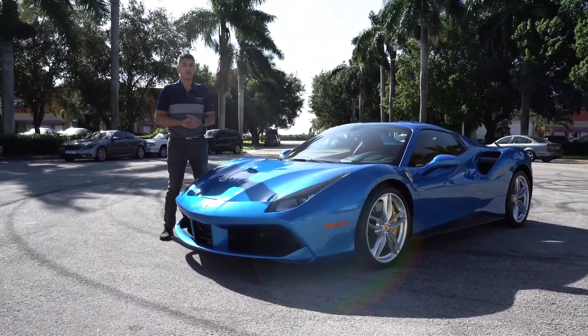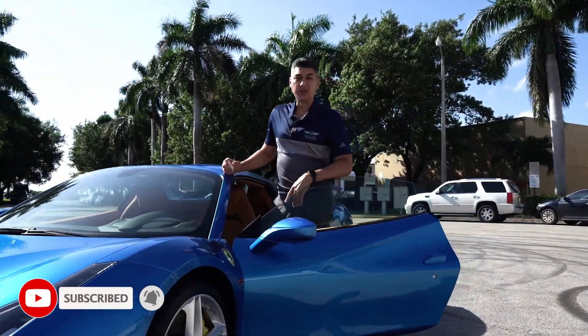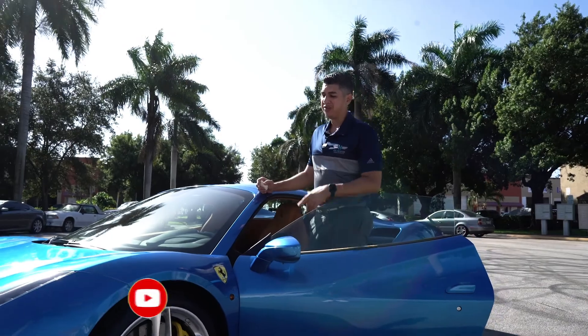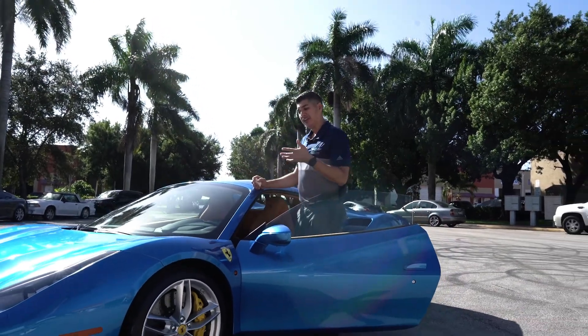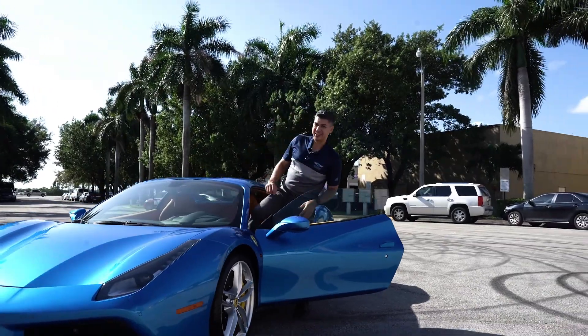You'll sell your Ferrari a lot quicker. Until next time, consider subscribing to the channel and we'll keep you updated with all the cars and all the cool tricks we have for you guys — so you can sell your Ferrari or maintain your cars. Until next time, peace.